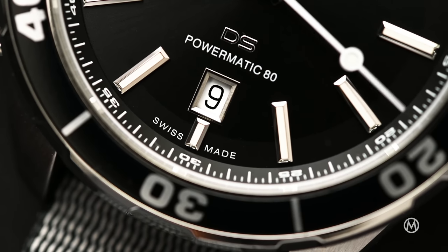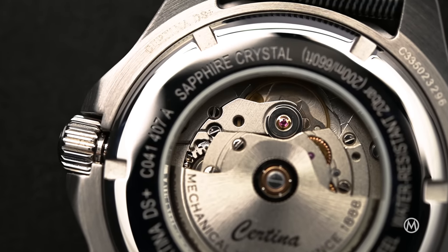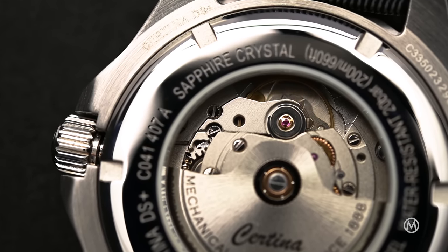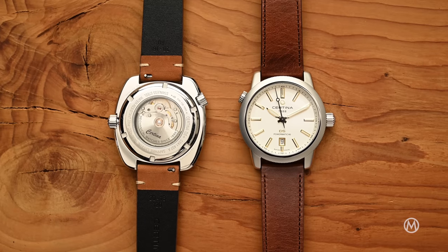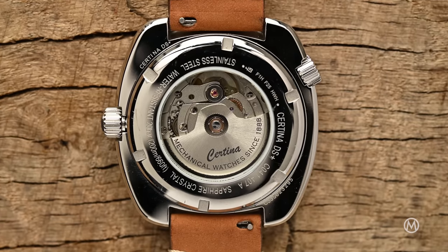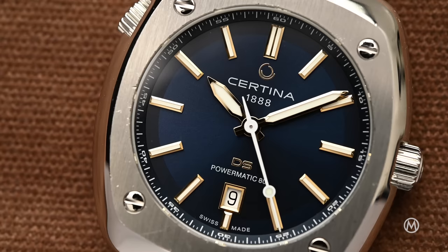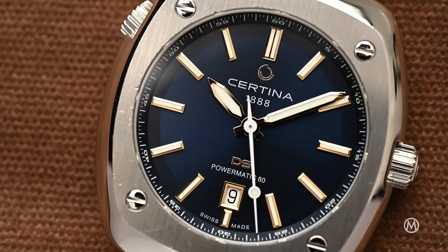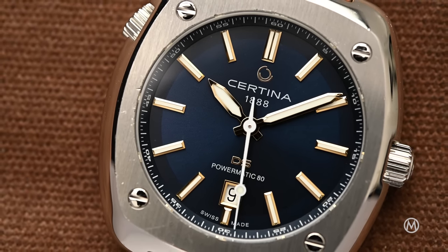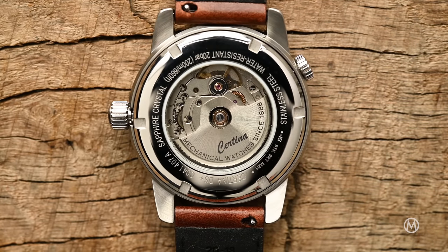The DS Plus is powered by the Powermatic 80 AT, which is an upgraded version of the tried and tested ETA 2824, with a power reserve beefed up to 80 hours. It's also available with a Nivachron hairspring, which ensures superior resistance to magnetic fields. It ticks at 3 Hz and the functions include central hours, minutes, hacking seconds, and a date. The movement is visible when turning the watch over through the exhibition case back.